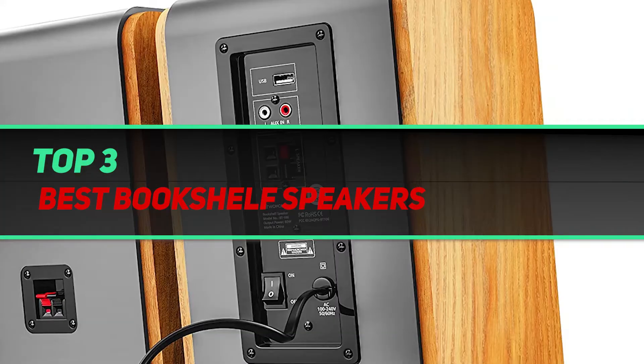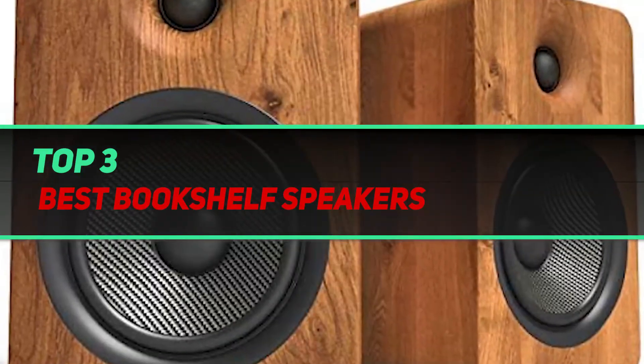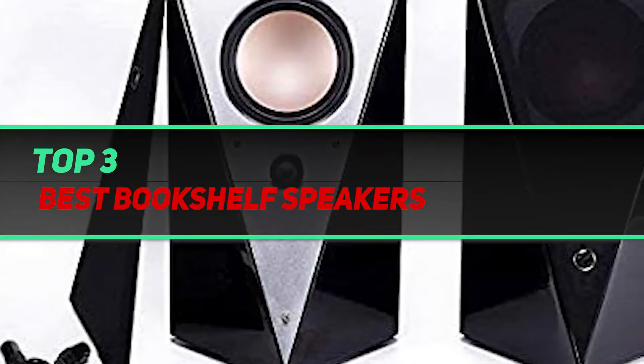Hi guys, welcome back to my channel. In today's video we're going to check out the top three best bookshelf speakers.